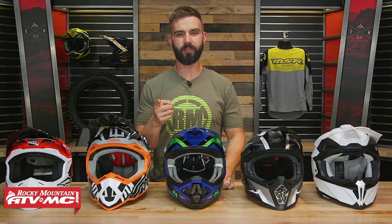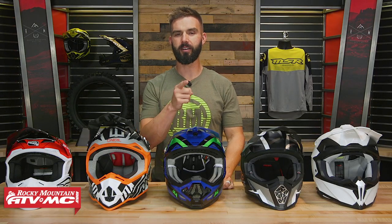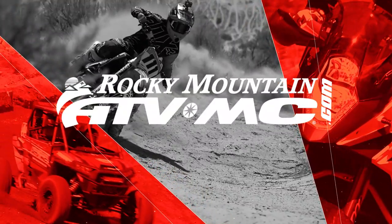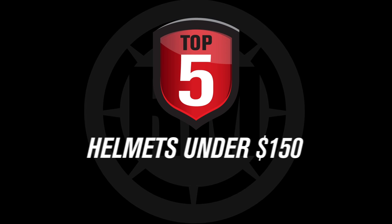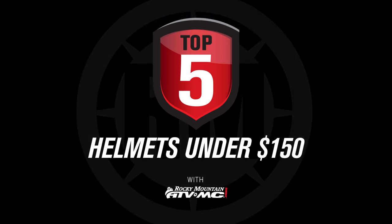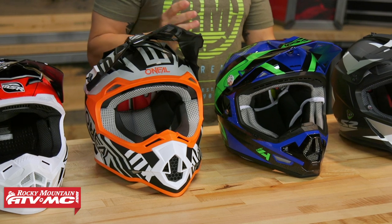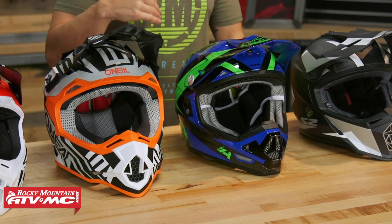Hey everyone, I'm Chase from Rocky Mountain ATV MC and these are our top five helmets under $150. Thanks for checking in with us. Today we are talking all about helmets under $150. If you shop for a helmet on a budget, that's what this video is for.